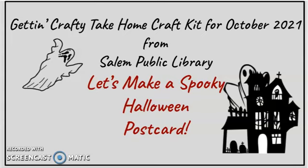Hi there crafters. Welcome to Gettin' Crafty Take-Home Craft Kit for October 2021 from Salem Public Library, Salem, Ohio. This craft is a spooky Halloween postcard.